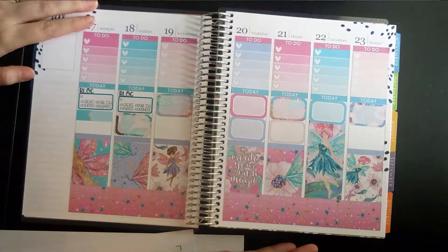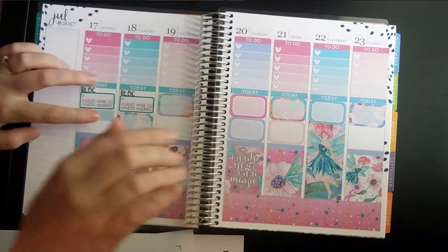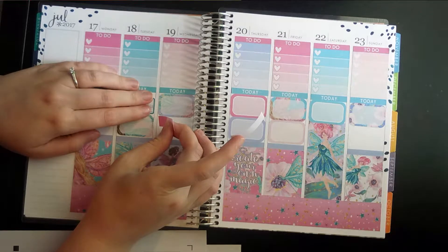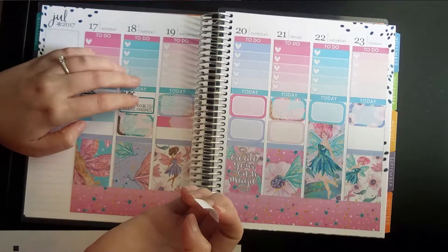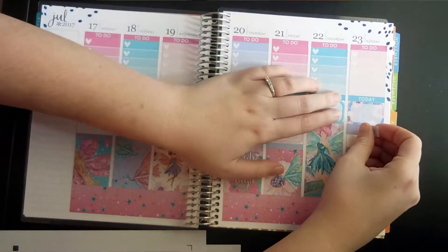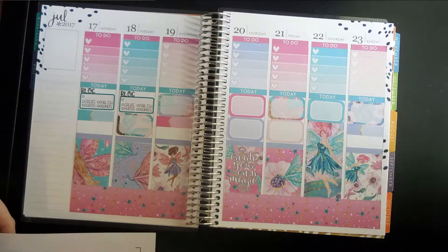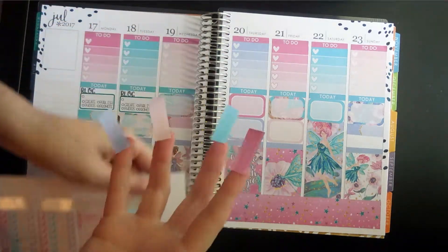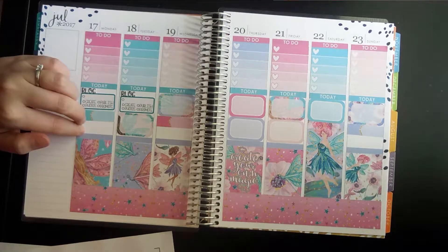It helps to have room on your memory card when you're trying to film — it cut off for just a couple of minutes maybe. But I was just putting down some of these little quarter-box sized checklist things on Monday and then Wednesday, and then probably put one here on Sunday. And next she has these little sized ones here that I think I'm going to put on Monday and Wednesday.